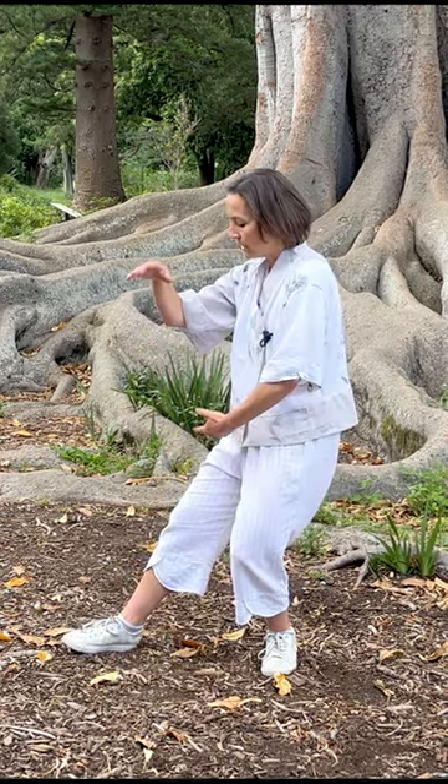So every movement that you do with the Tai Chi — in this position, the beginning position — keep your elbows down, and then moving on, elbow down.